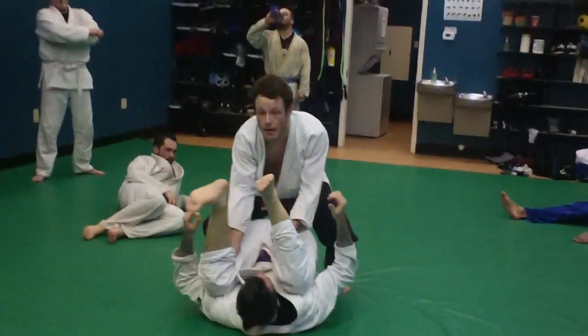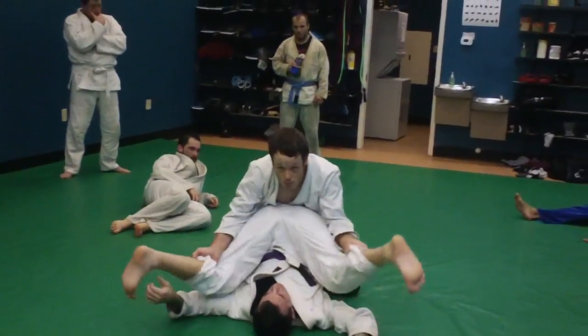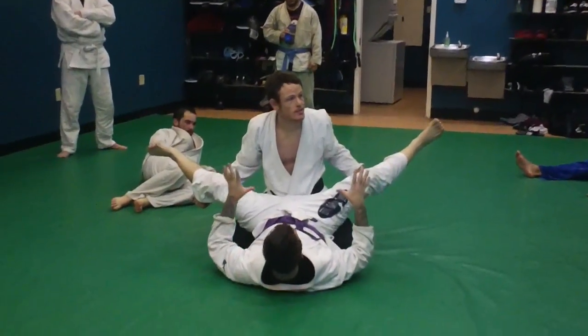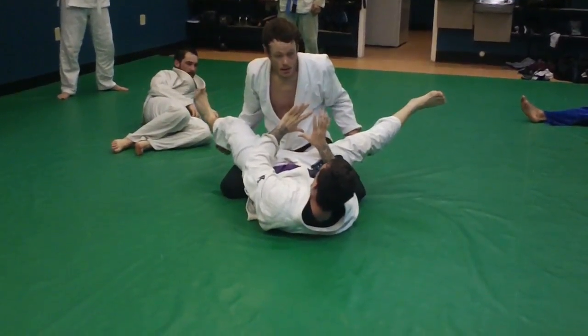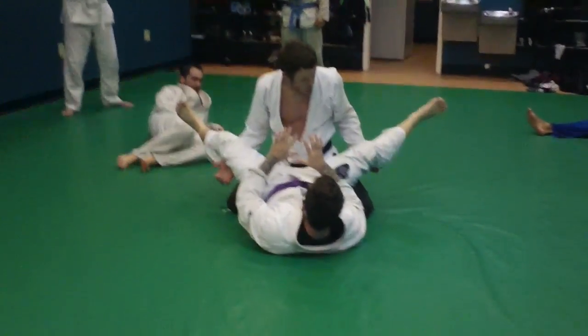I go like this, I win, but then I get here and he goes — notice how Foss does it, he opens up his legs and he's just slamming them into me. From here, there's no way I'm getting underneath his legs.